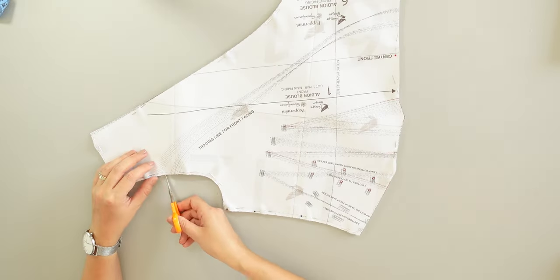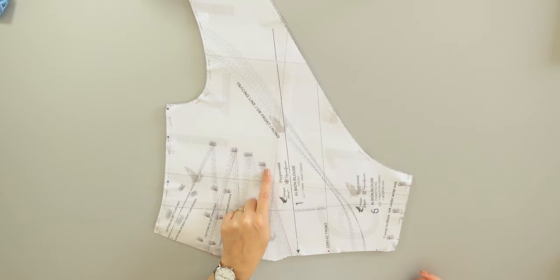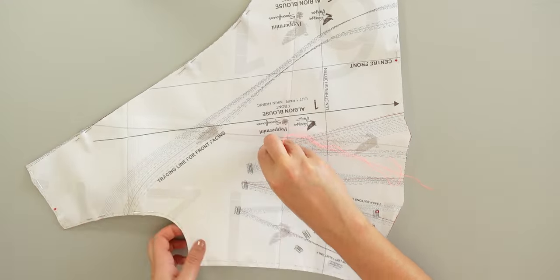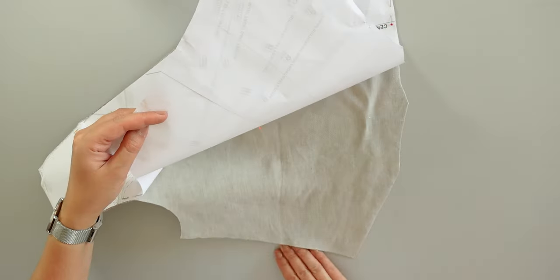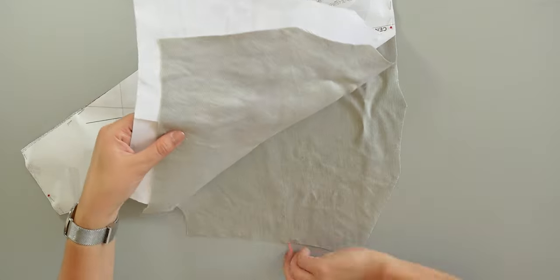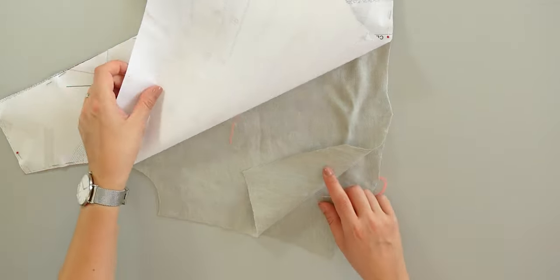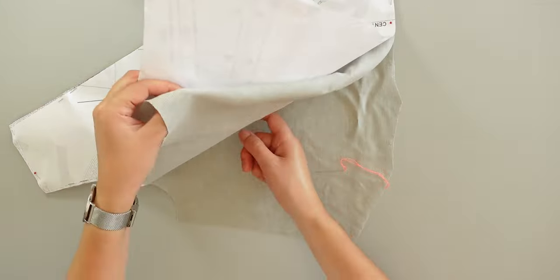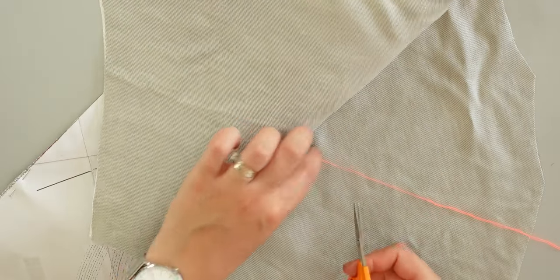For that I cut first the notches. To trace the darts I need to know where the dart points are on the fabric, and for that I baste stitch them. I place the pattern piece on top of the right and left front fabric. Where the dart point is I go through all the layers with my needle and thread. I only leave the thread on the last fabric layer and I push the needle from the bottom fabric next to the same place I started. Then I cut the thread. I do the same thing with the other fabric layer.